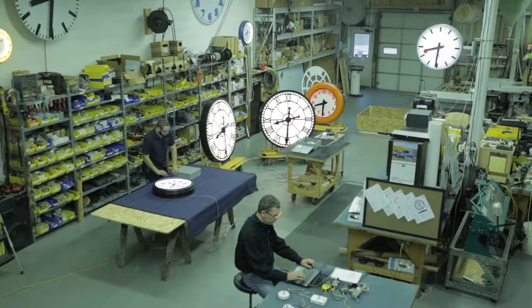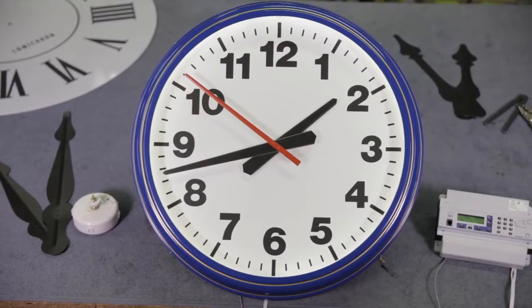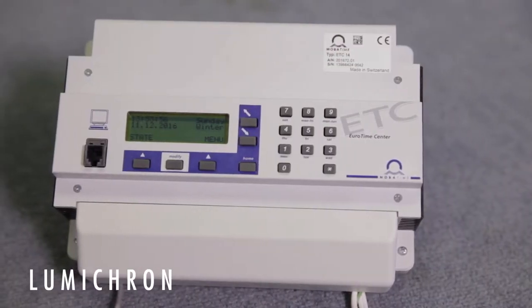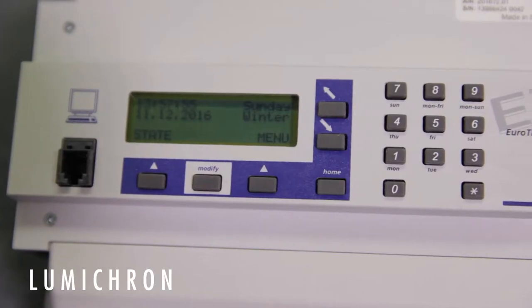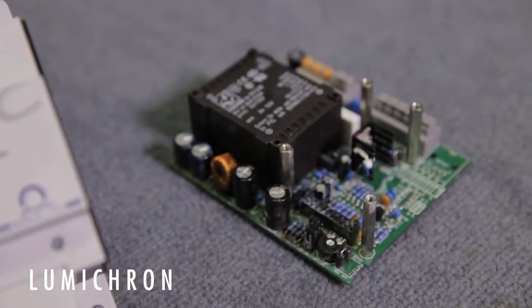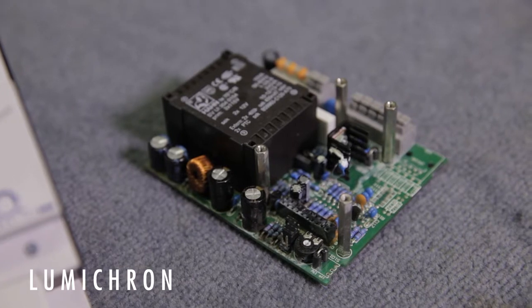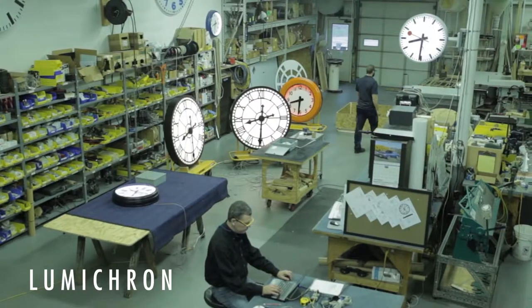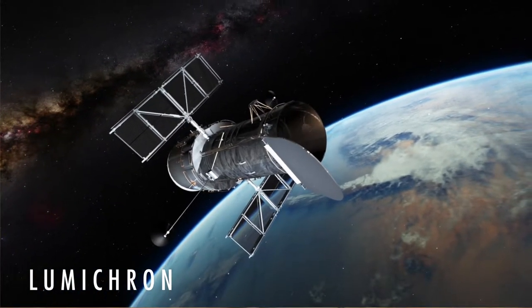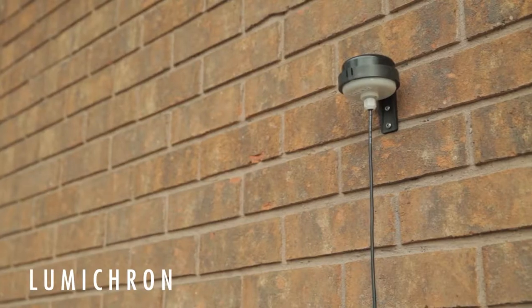We're here at LUMICRON to demonstrate how a MOBATIME self-setting clock works. It all starts with a master clock controller, such as this ETC14. It has an internal quartz crystal to keep track of the time, which is synchronized exactly with atomic time by means of a GPS antenna — a signal code from space — so the antenna needs to see the sky either outside or through a window.